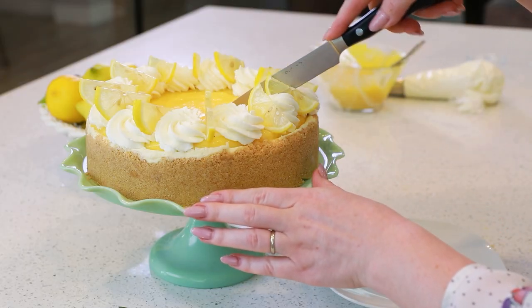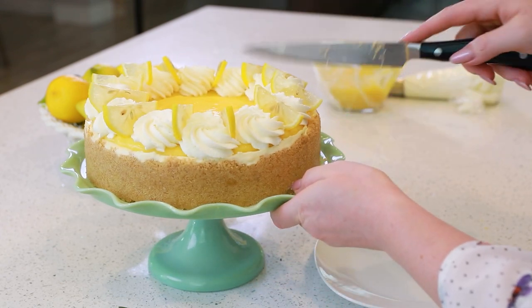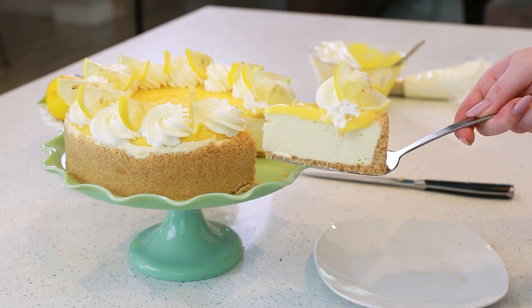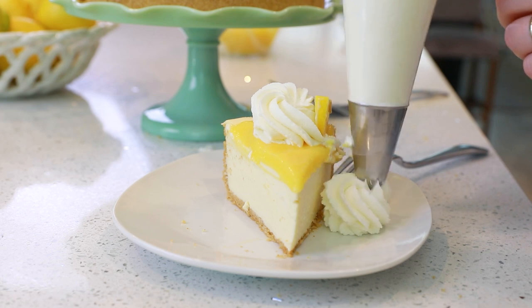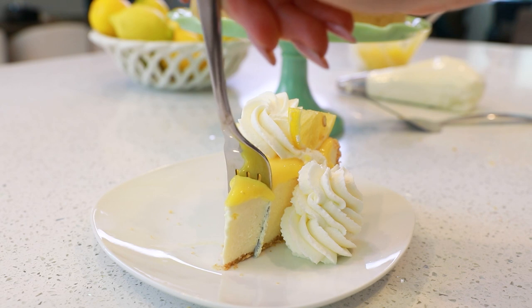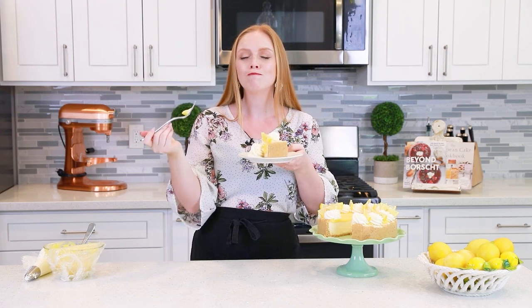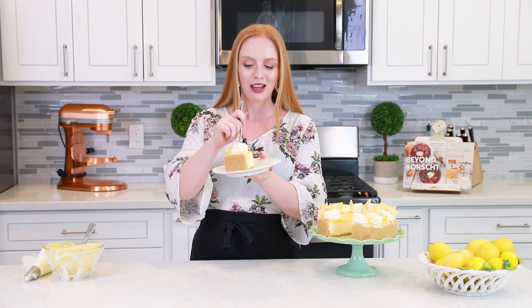Let's slice into this decadent lemon cheesecake. Check out this stunning cake — and if you wanted, you could add some extra whipped cream on the side. I absolutely love how this lemon cheesecake turned out. It looks so pretty with the whipped cream, the lemons, and the lemon curd. The texture is so rich, thick, and creamy — you can't even really tell it's a no-bake cheesecake. Having that lemon curd on top with a little bit of whipped cream just completes everything.